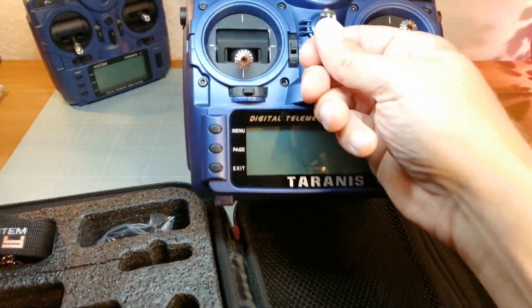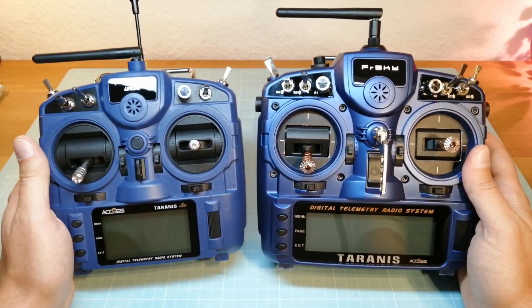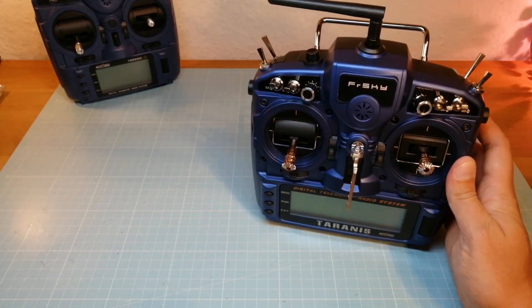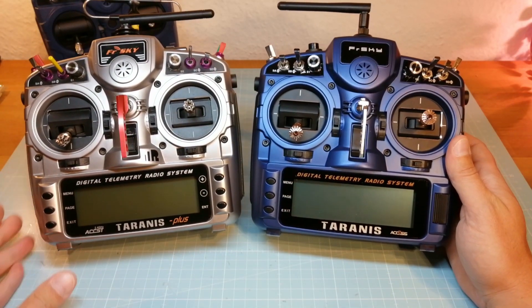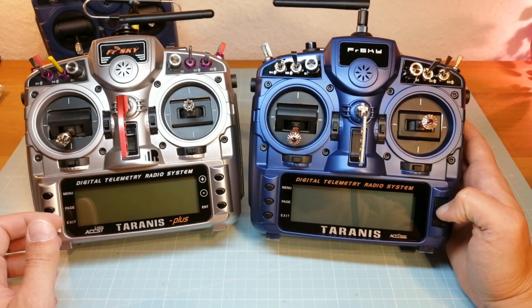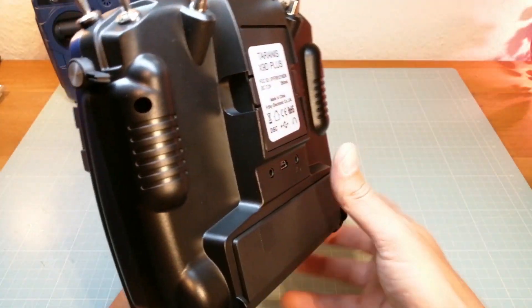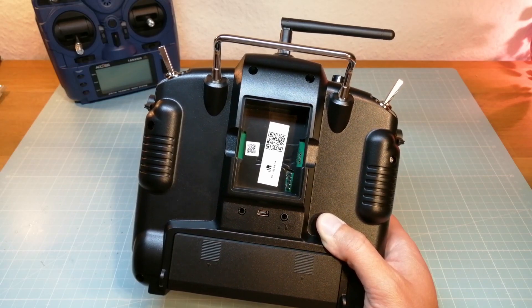Now we are doing just a quick side by side comparison of the FreeSky X9D Plus 2019 with the X9 Lite and the old X9D Plus. First thing to notice is that FreeSky has replaced the right three buttons with a scroll button. The X9D Plus 2019 comes with a full size module bay and it's compatible with the FreeSky R9M Long Range Module.